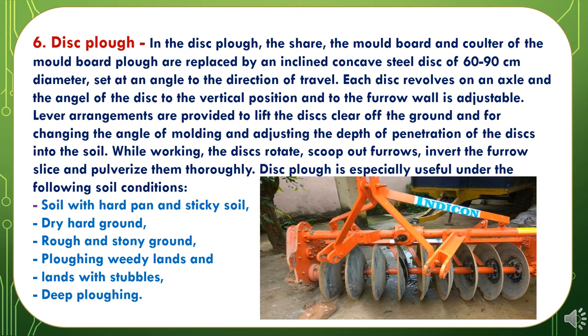The sixth Primary Tillage Implement is the Disc Plough. In the disc plough, the share, mouldboard, and coulter are replaced by an inclined concave steel disc of 60–90 cm diameter set at an angle to the direction of travel. Each disc revolves on an axle and the angle of the disc to the vertical and to the furrow wall is adjustable. Lever arrangements are provided to lift the disc clear of the ground and for changing the angle of moulding and adjusting the depth of penetration. While working, the discs rotate, scoop out furrows, invert the furrow slice, and pulverize them thoroughly. Disc plough is especially useful under conditions like soil with hard pan and sticky soil, dry hard ground, raw and stony ground, weedy lands, lands with stubble, and where deep ploughing is needed.